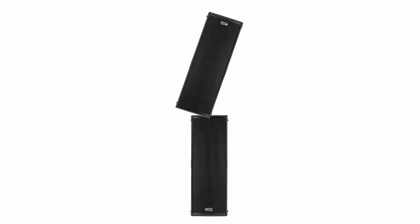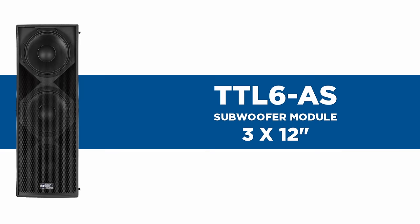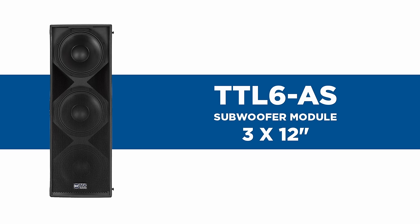The first module is positioned upside down below the lifting system. Note that in order to couple two TTL-6 modules one on top of the other, the first must be inverted in order to optimize the coupling of the two drivers. For this reason, no more than two TTL-6 modules can be installed on a single sound column.